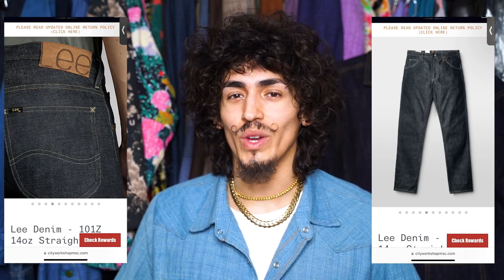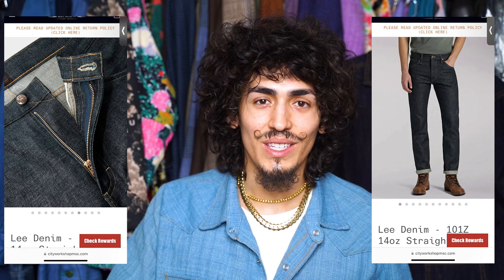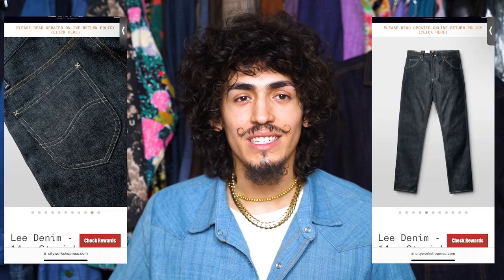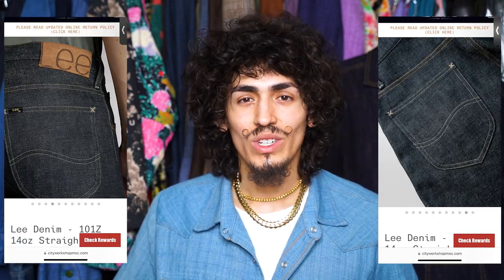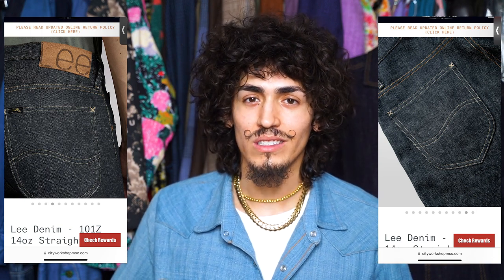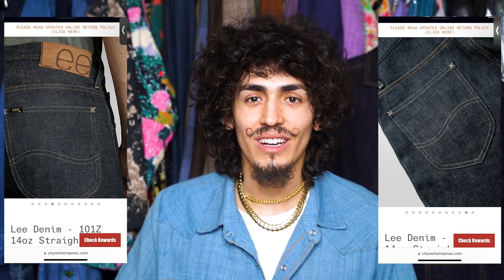Next up is the Lee 10Z 14 ounce green cast, and what's interesting about these jeans is that they're actually a repro piece from I believe a 1926 or 1927 Lee jean, which was the first model that they used with a zip fly. For those of you button fly enthusiasts you're really not gonna like these, but if that doesn't matter to you, these jeans have an absolutely beautiful character to them. The fabric is gorgeous — it has a really nice kind of crosshatch slub to it, and the construction details that Lee took on this are just absolutely gorgeous. I love the double cross bar tacking on the back pockets, which most brands don't really pay attention to.